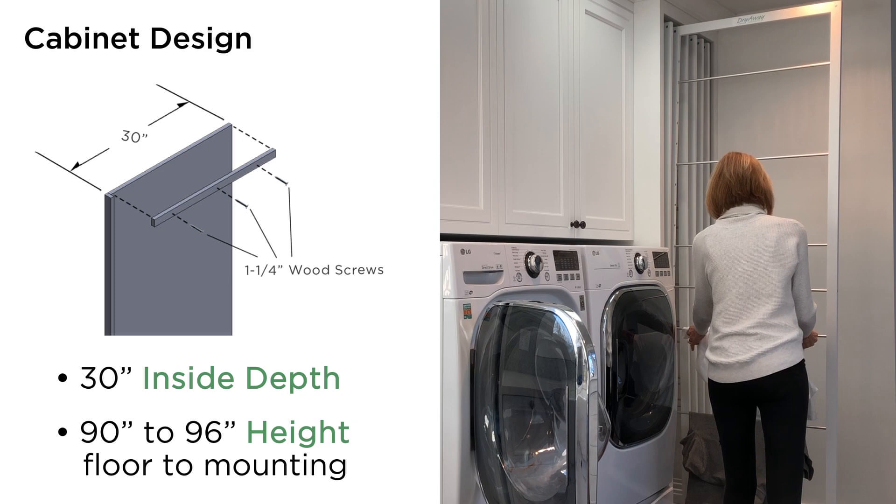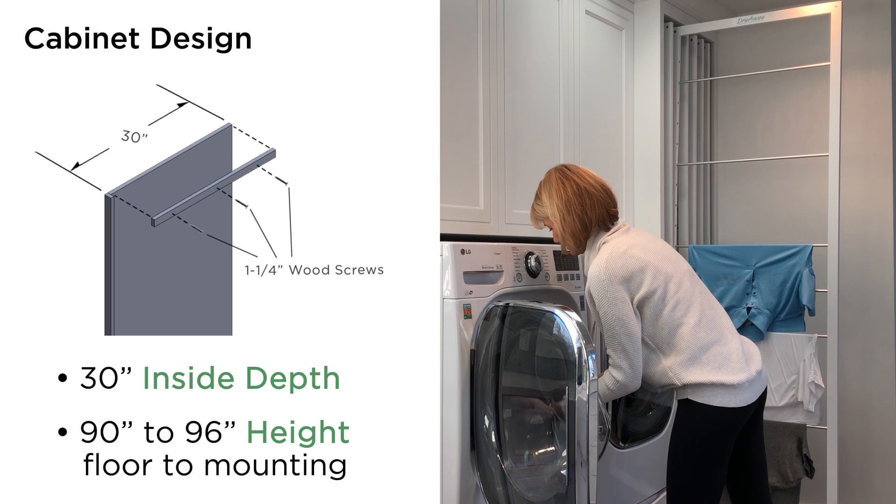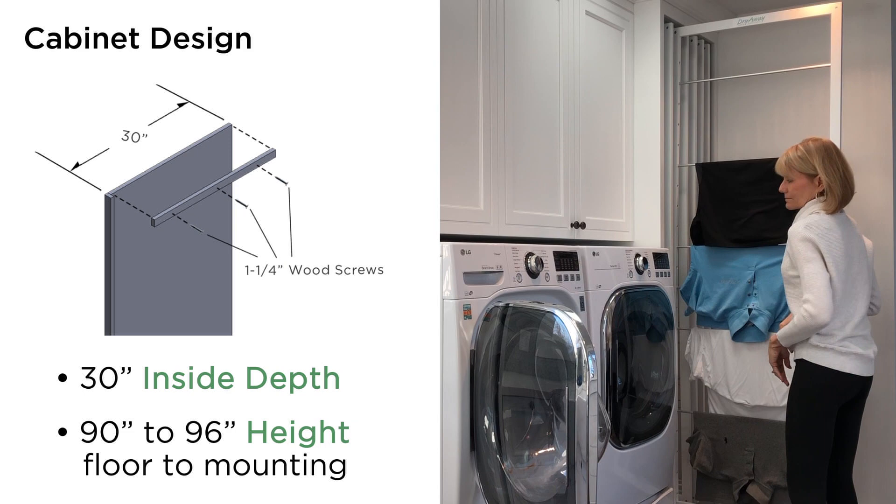Let's review the critical dimensions for the inside of the cabinet. They can also be found on the website by going to the install tab and viewing the installation instructions. The inside depth of the cabinet is 30 inches, which is not a typical standard depth in cabinets, but needs to be 30 inches deep so your clothes have enough room to spread out. The frames are 29 and a quarter inch deep and use the back wall as a stop.